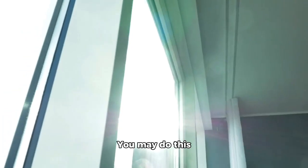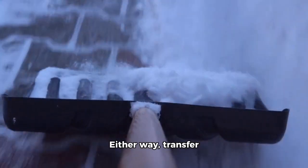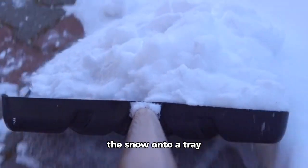Prepare the snow. You may do this outside or inside. Either way, transfer the snow onto a tray and spread evenly.